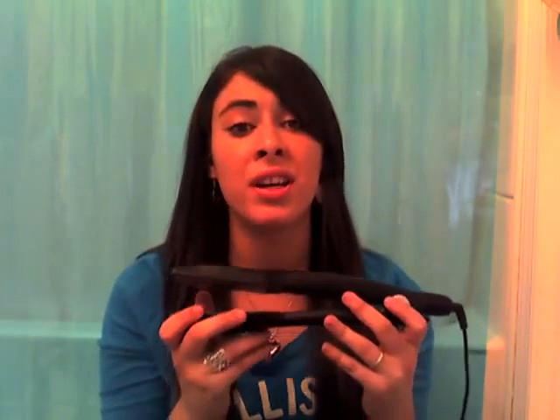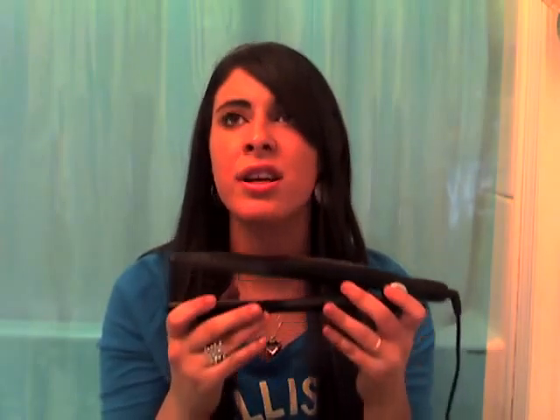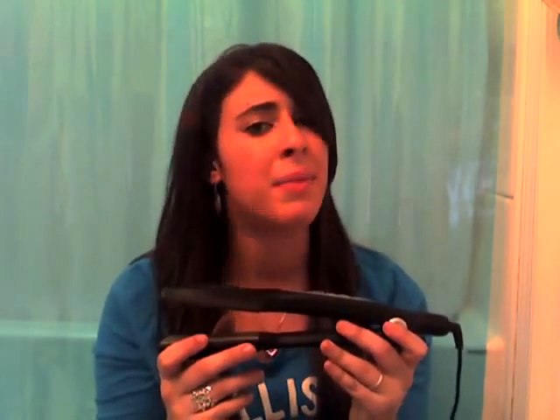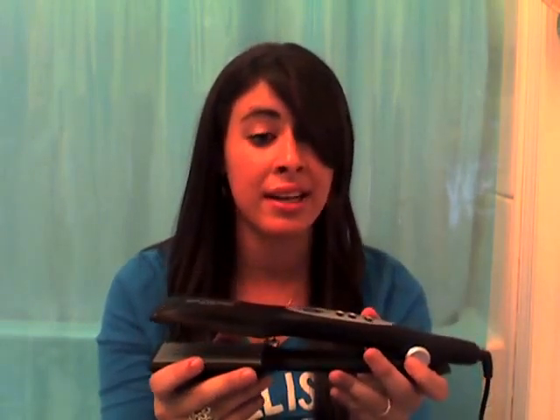I really suggest this for anyone who needs a good straightener that can do everything — that can straighten your hair when it's wet, straighten your hair while it's dry, get your frizz out, everything. This is the best straightener for any hair type. And really, this is better than the Wego, this is better than the Maxis. It's travel-friendly, it can straighten hair when it's wet, and it has 15 heat settings.